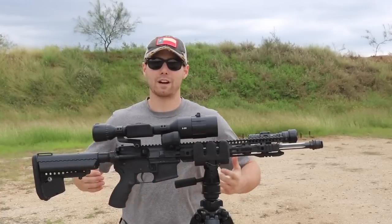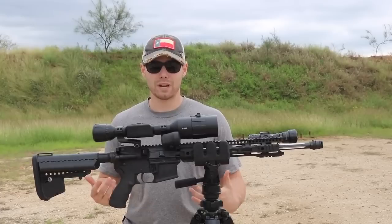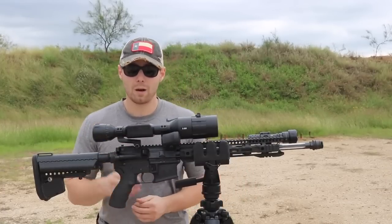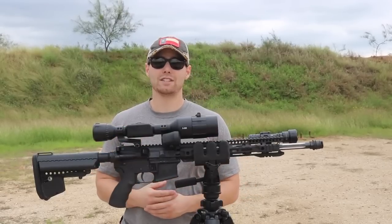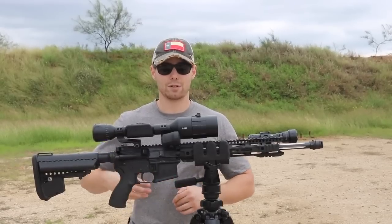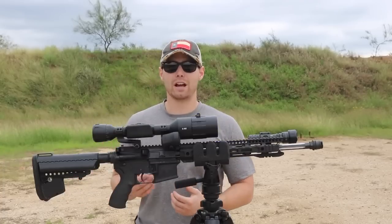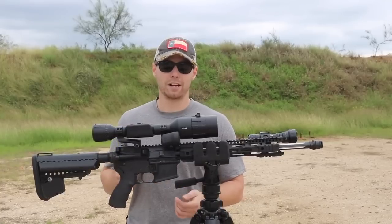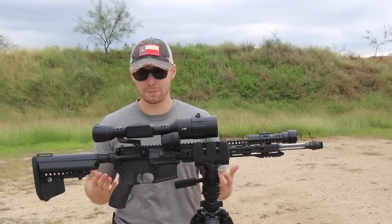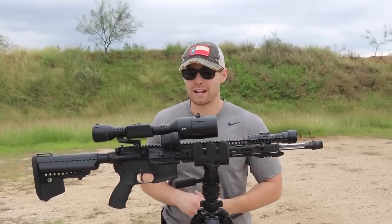Battery life is the first thing I'm going to start with, because with an electric scope that is absolutely critical. ATN advertises an 18-hour battery life on a single charge. I've never depleted the battery — the closest I've gotten is after a couple hours at the range and then a five-hour hunt, and it never even got below half capacity. I wasn't stressed out during my hunt and could keep my attention on potential animals. ATN definitely did it right in terms of battery power — thumbs up for that.